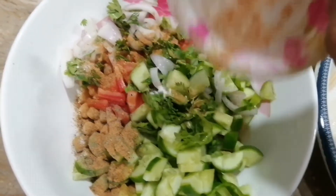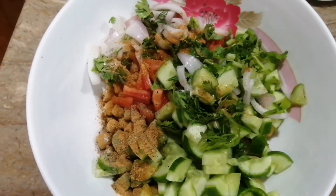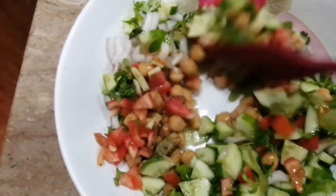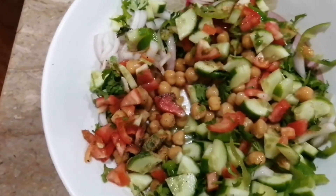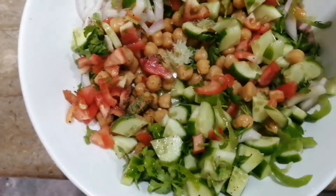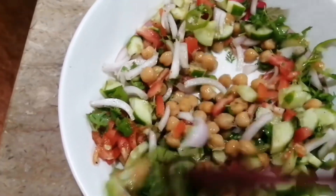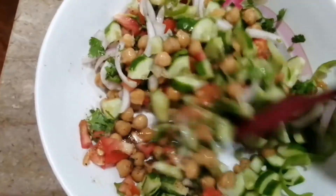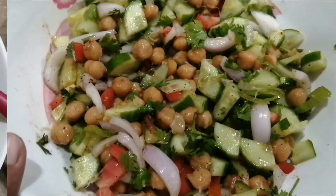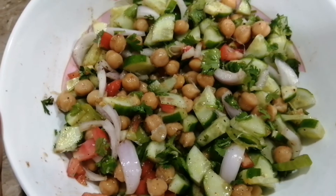I will add more. I will add some spice powder and mix it well. I will add lemon juice and mix it well. Try it if you like it — we will see you in the next video!